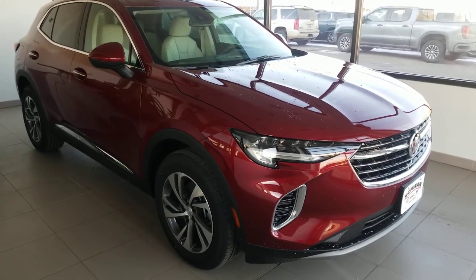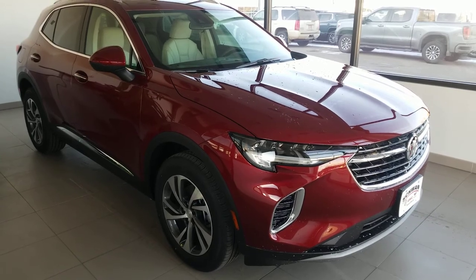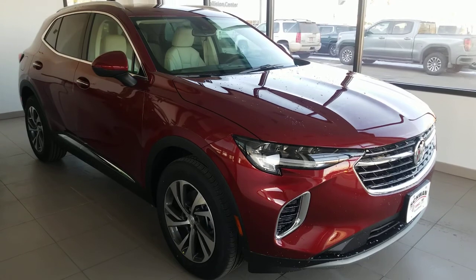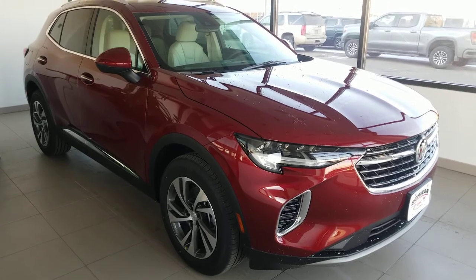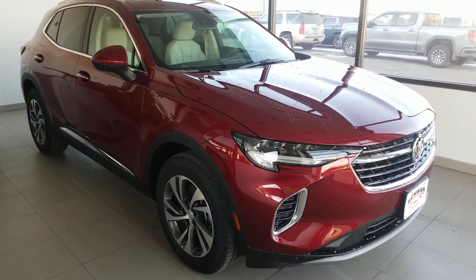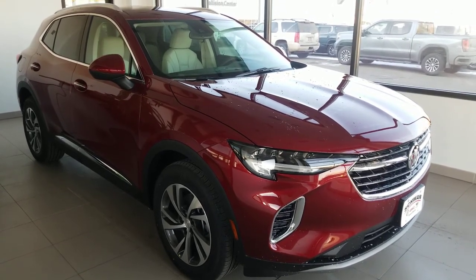Hello everyone from Schwan Buick GMC. My name is Marshall Becker. I am the internet manager here. I know normally I do these things as a live walk around, but to give it a little bit of a change and better video quality, I'm going to pre-record this and post it. So not a ton of editing — forgive me if I stumble over some of my words — but we are going to give you guys a first look.